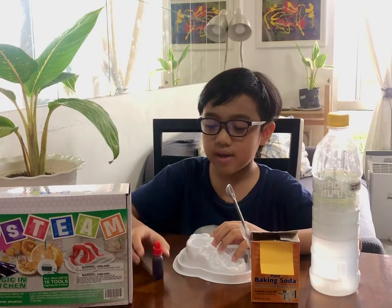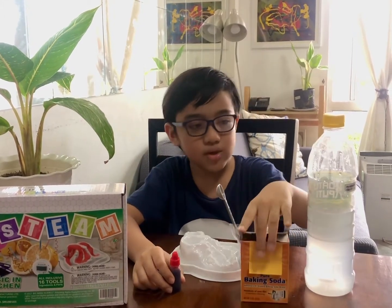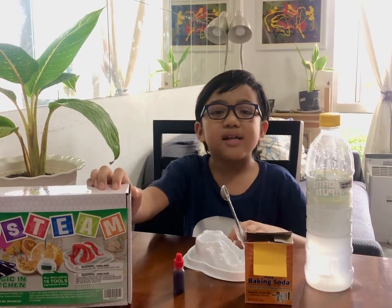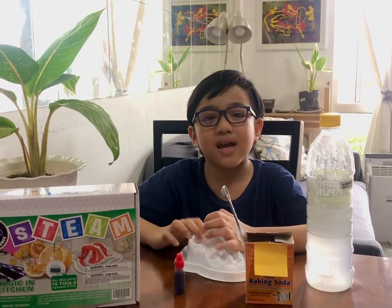What are we gonna do today? I'm gonna demonstrate how a volcano erupts. The materials for today are red dye, a spoon, baking soda, vinegar, and this volcano toy from this experiment kit. Shoutout to Tita Shao for this experiment kit — thank you so much, I like it!